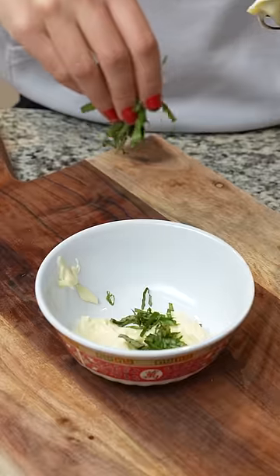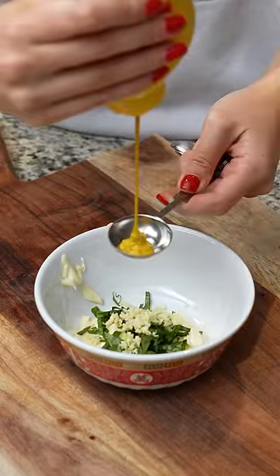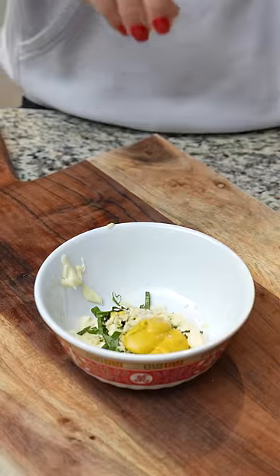So I guess I missed a bunch of food trends last year, so I'm going to work my way through some of them for fun. This one is the sandwich made by Bella Hadid.